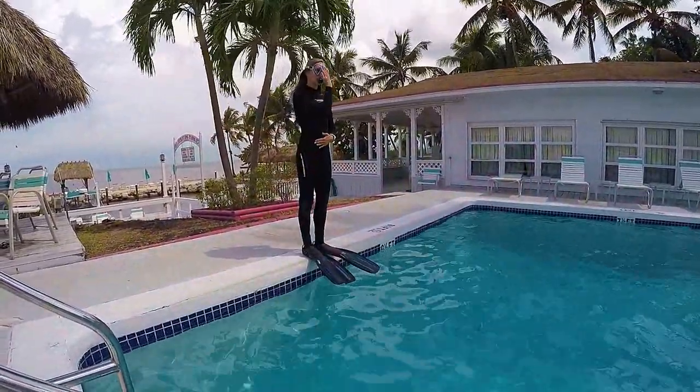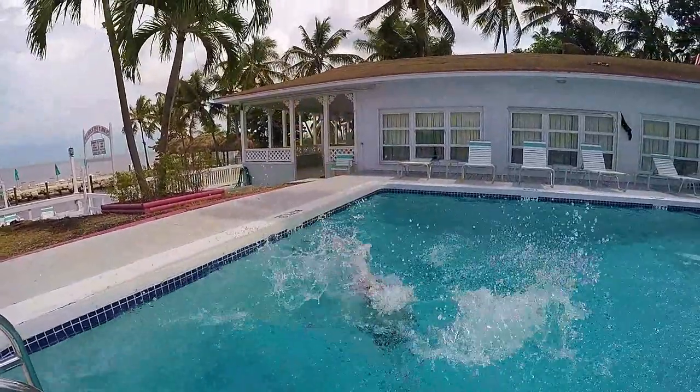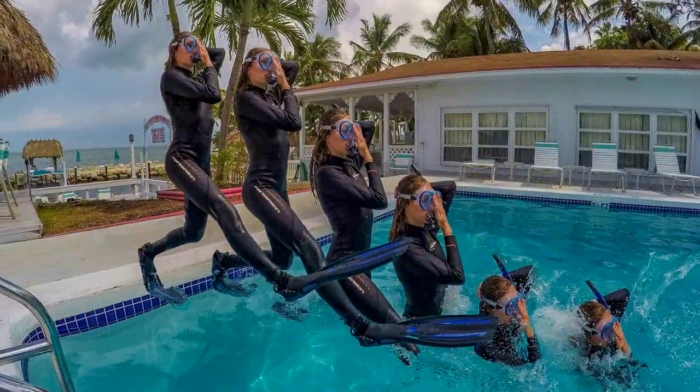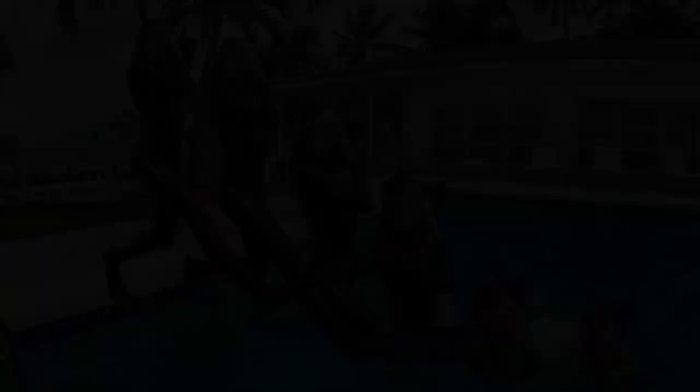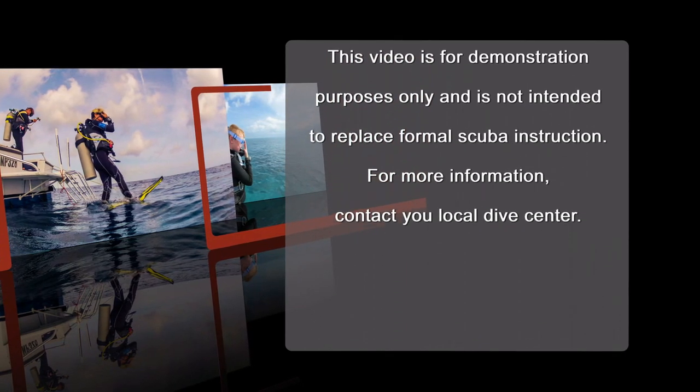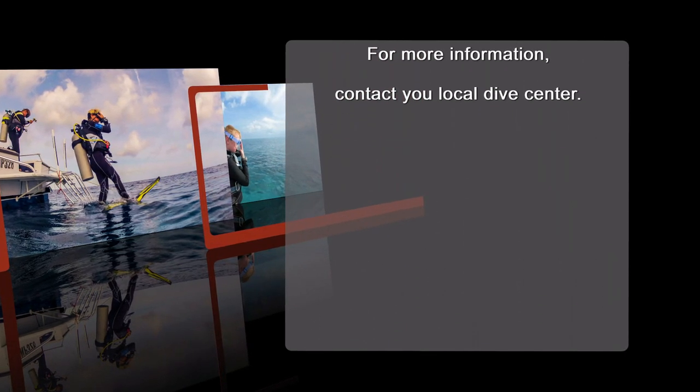Prior to your next dive vacation, take some time to practice the giant stride entry by following the steps in this video. Before you know it, you will be making the giant stride entry in one smooth continuous motion. This video is for demonstration purposes only and not intended to replace formal scuba instruction. For more information, contact your local dive center.